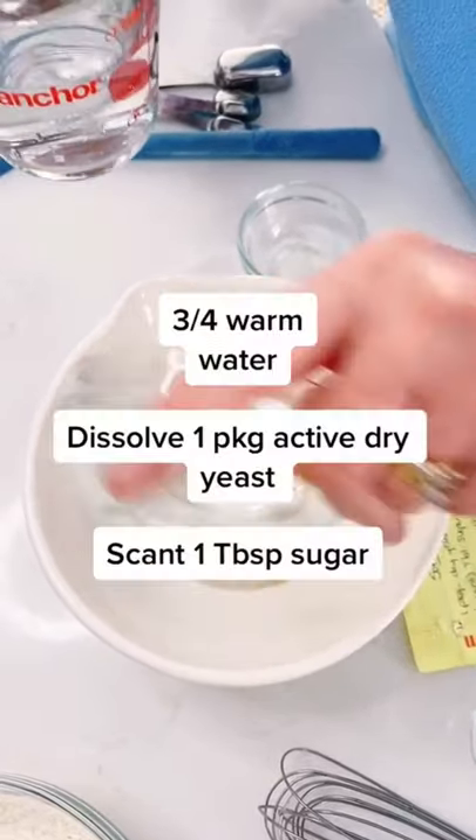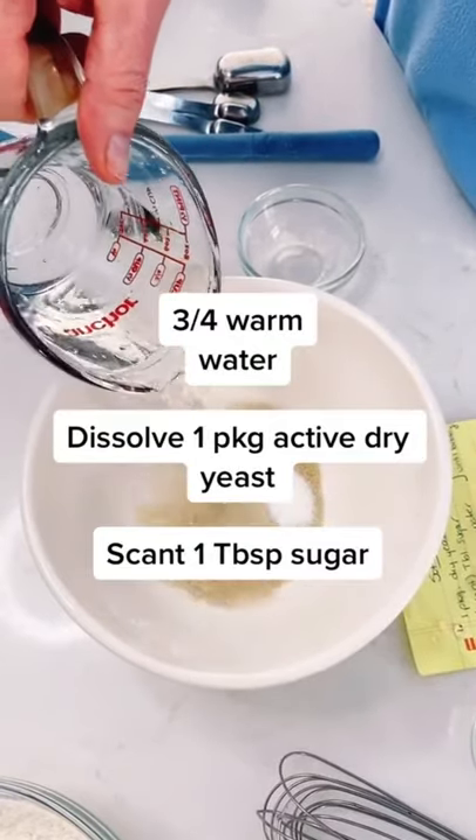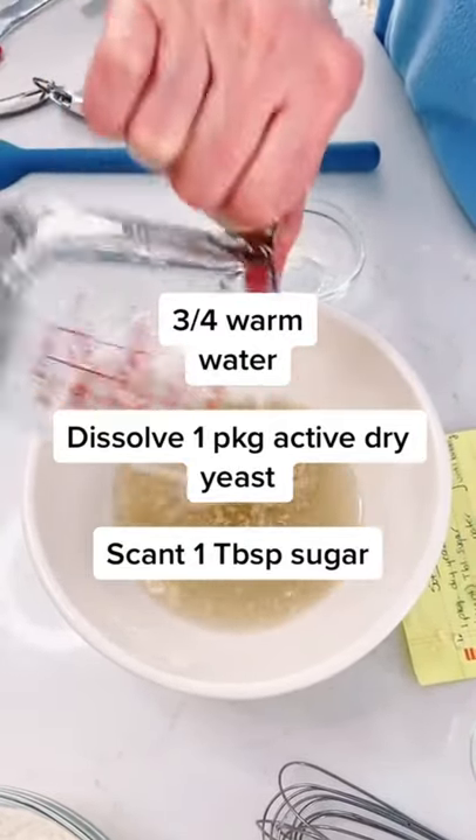To a package of yeast, add about a tablespoon of sugar and three-quarter cup of warm water. Mix and let that get bubbly.